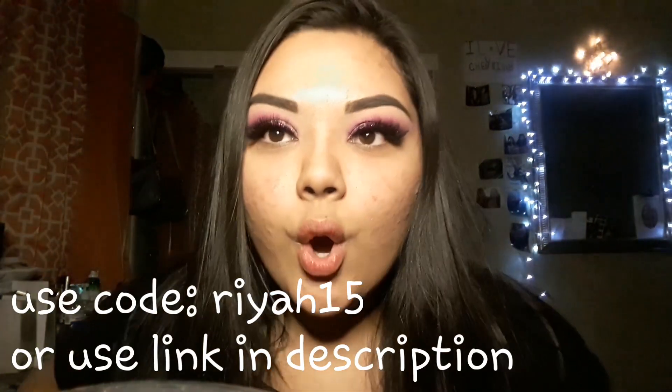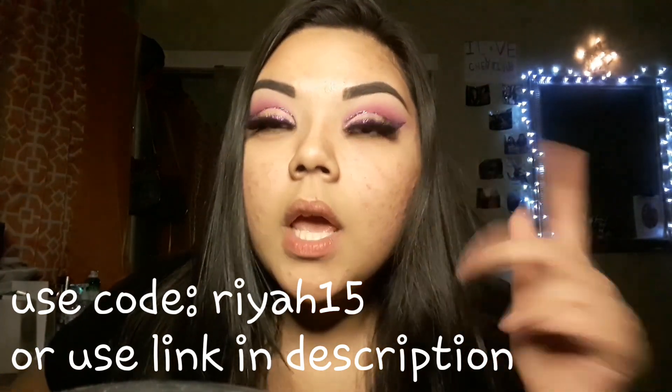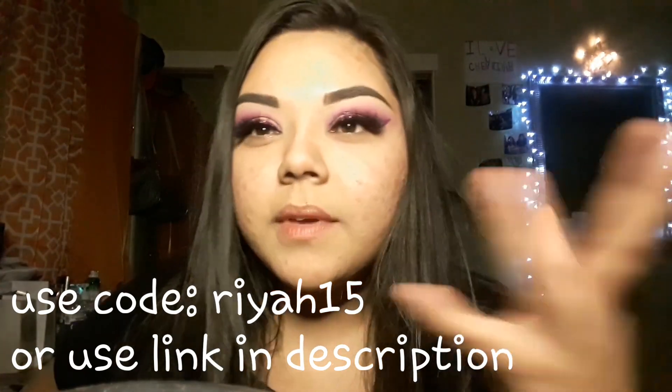I'll do the next eye off camera and be right back. Okay, so I have my lashes on, and I'm going to do my face makeup off camera just to make the video go a little quicker because it's already going to be super long. All the products I use will be listed down below in the description bar. I'll be right back to finish my lower eye.